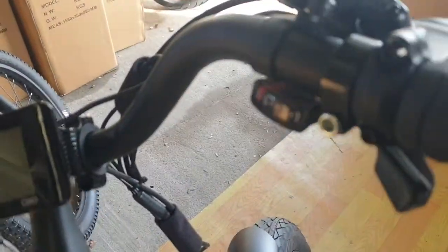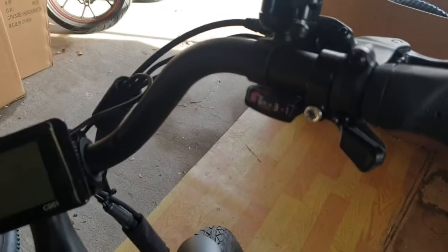Eight-speed Shimano on the back — so we've got eight gears up there.